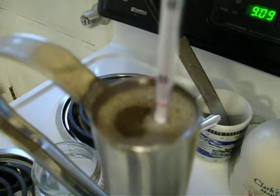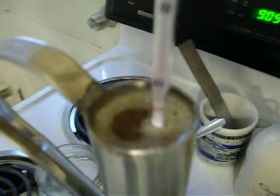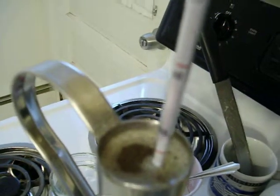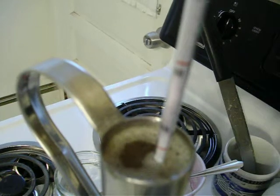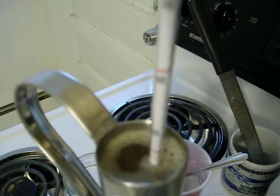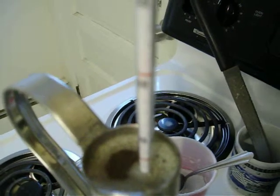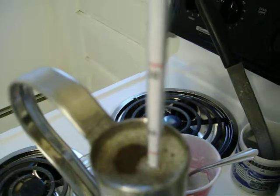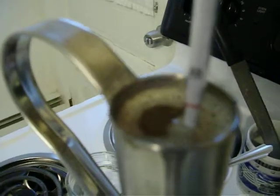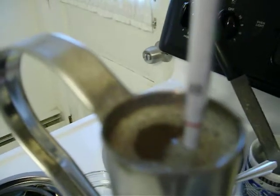That's a pretty good amount of DE in that syrup. 2, 4, 6 — yeah, so that's reading 68.6. We started out at 67.4. See you guys.